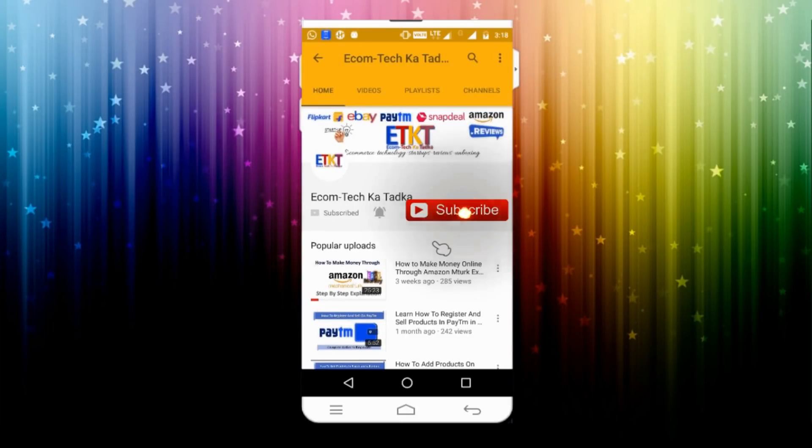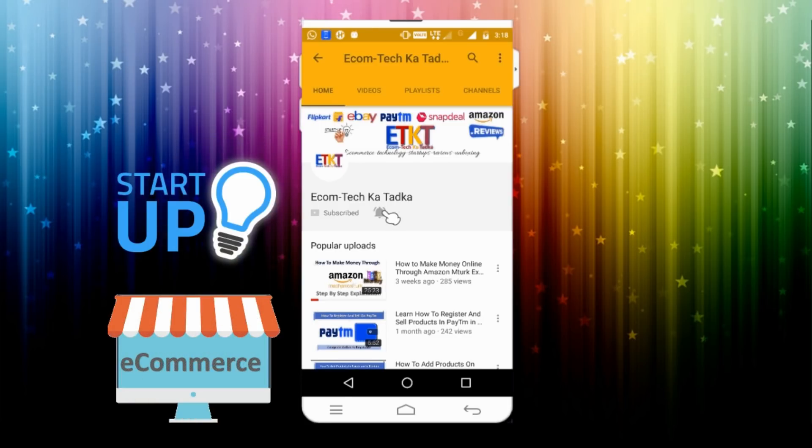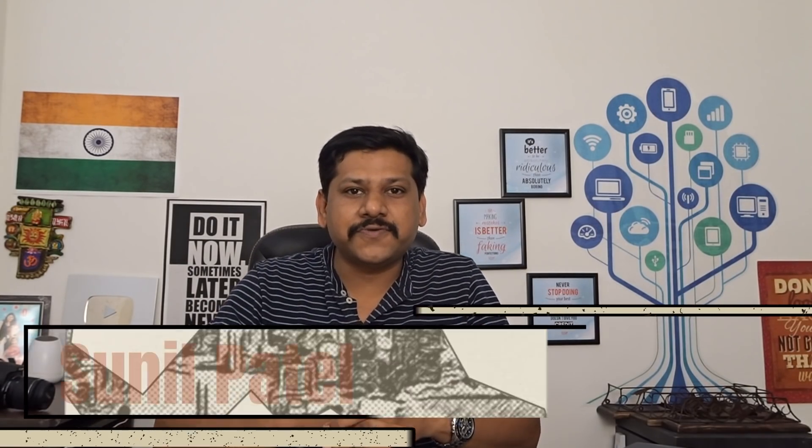Hey guys, don't forget to click on the subscribe button and click on the bell button to get all updates about e-commerce, start-ups, news, reviews, unboxing, and everything about online shopping. Namaskar, friends. I'm Sunil, your host, Dost from e-comtech.